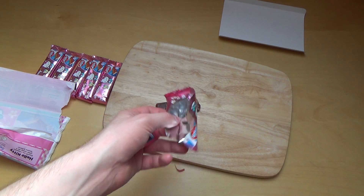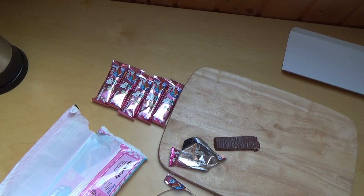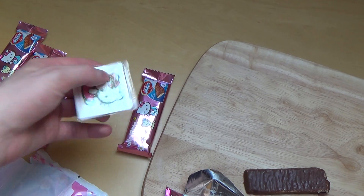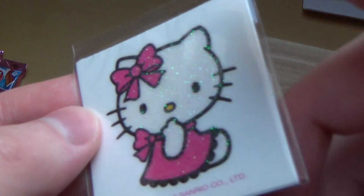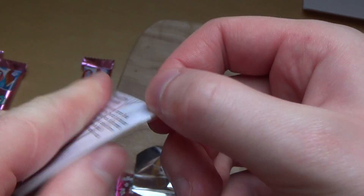But where are the tattoos? The tattoos ran inside here. Let's search for the tattoos. And yep, here we go - there is glitter Hello Kitty! And of course I will use this tattoo.